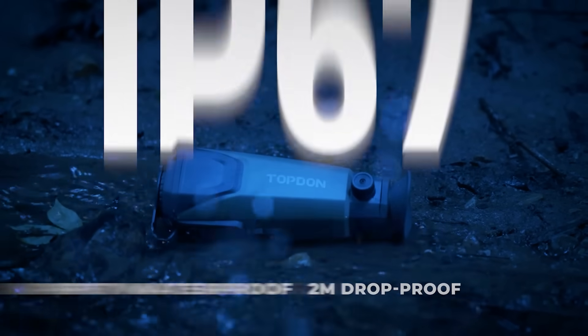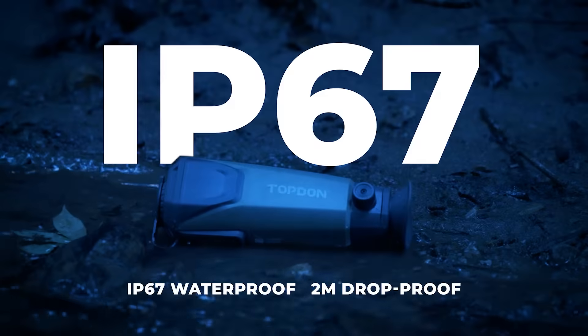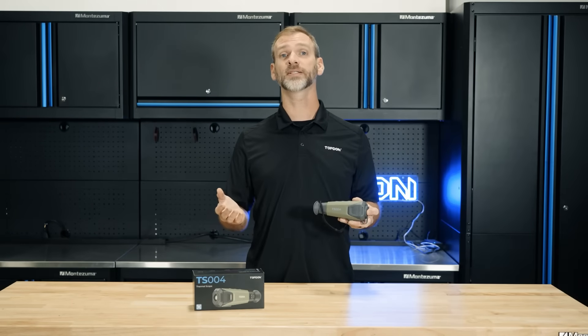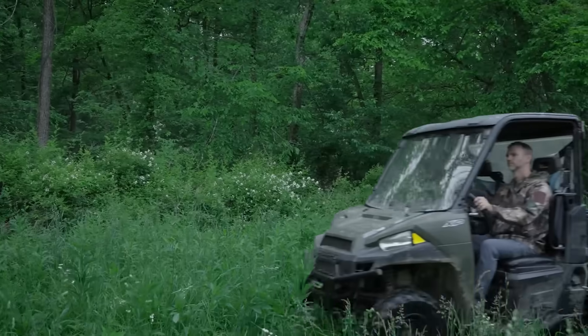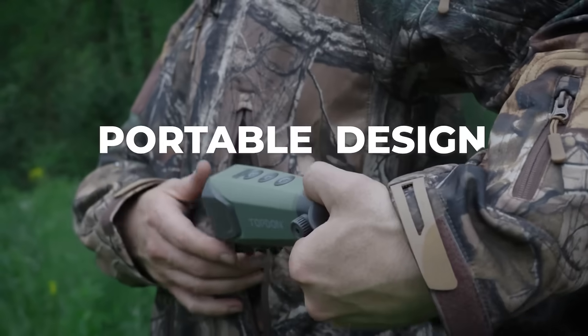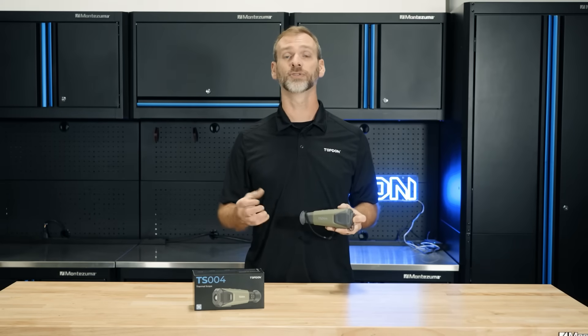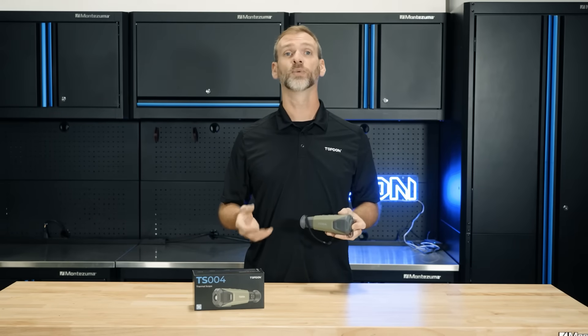Durability is another key feature. With an IP67 rating, the TS-004 is both dustproof and waterproof, making it perfect for any environment, whether you're facing a dusty trail or a downpour. It's also designed with comfort in mind — the compact and ergonomic design makes it easy to carry and use for extended periods, so it's ready whenever you need it.